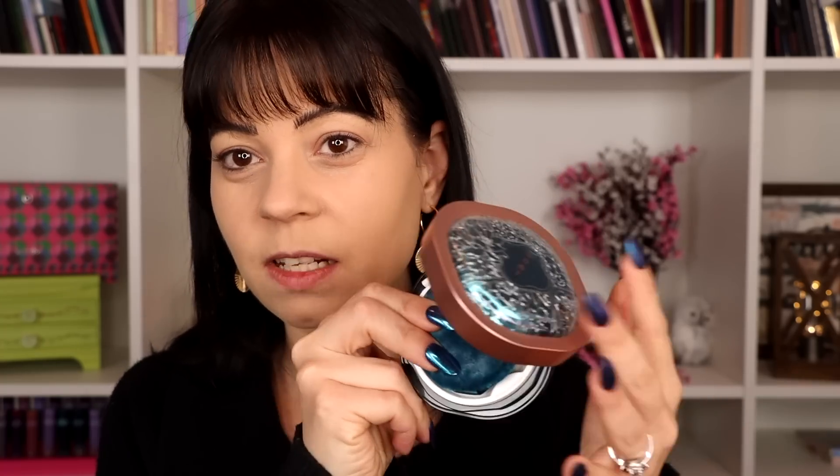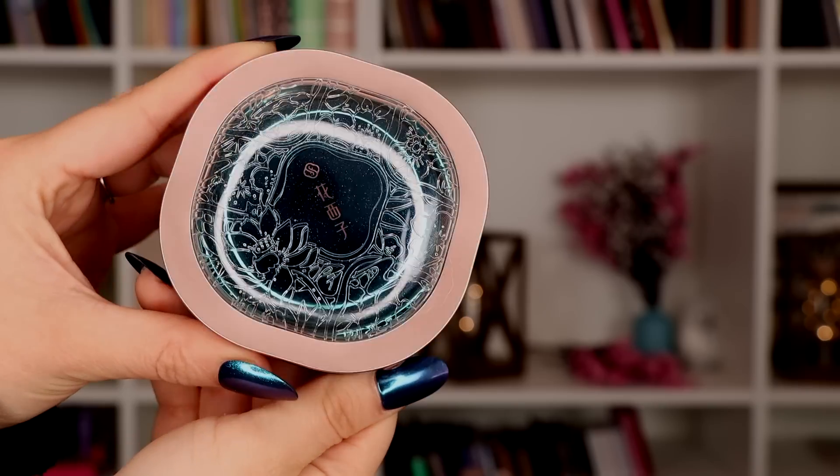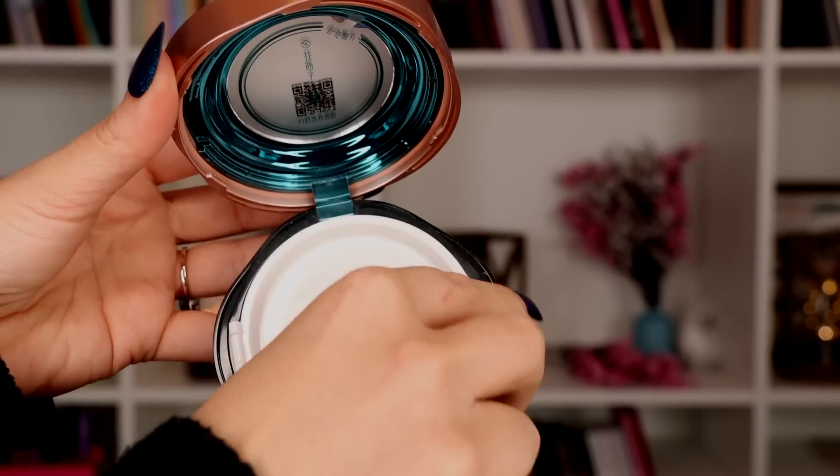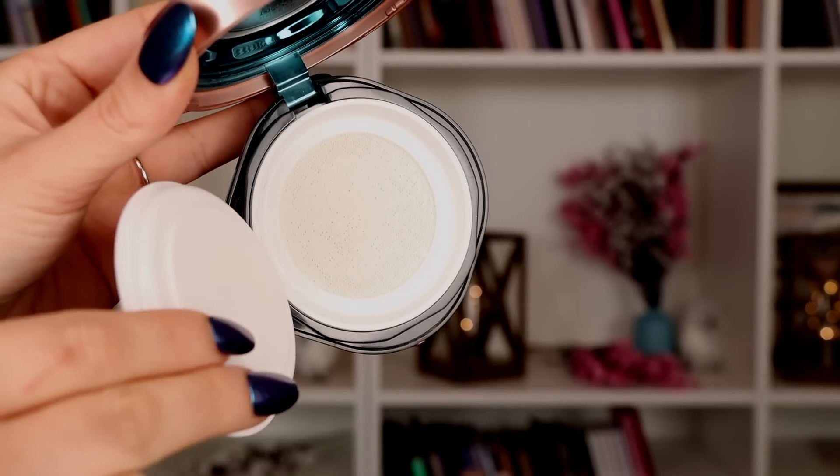I already have one thing on my face today and it's a loose setting powder. Now I'm not someone who's very good at reviewing powders so I didn't want to do like a first impression — I'm going to keep playing with this. So far it performs like a powder. It set my makeup, it was nice, it didn't leave a white cast, and I think the packaging is really really beautiful. All of these are plastic so they don't feel very heavy, they don't feel luxurious per se but they also don't feel cheap, but just keep in mind it is plastic packaging — the attention to detail is beautiful though.